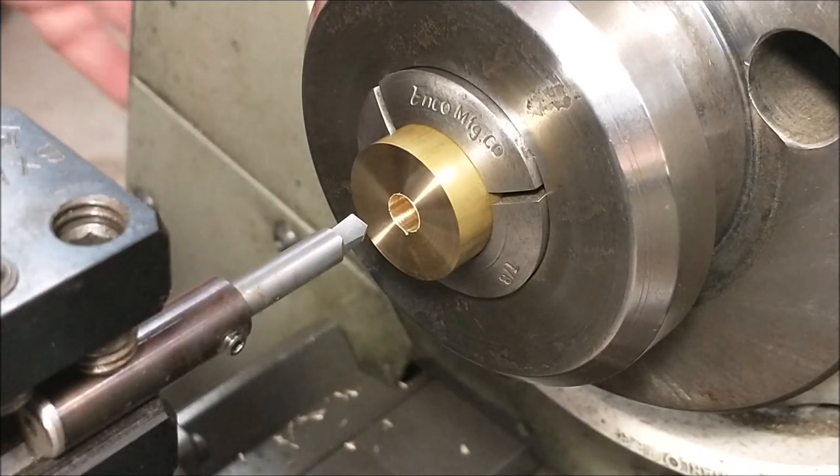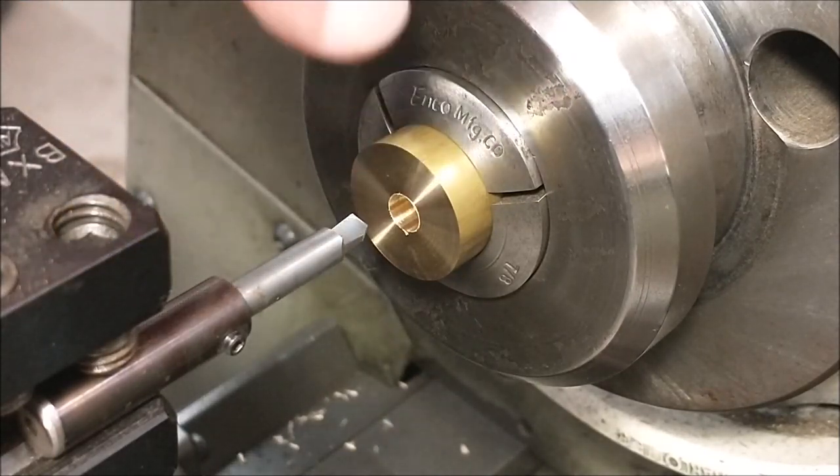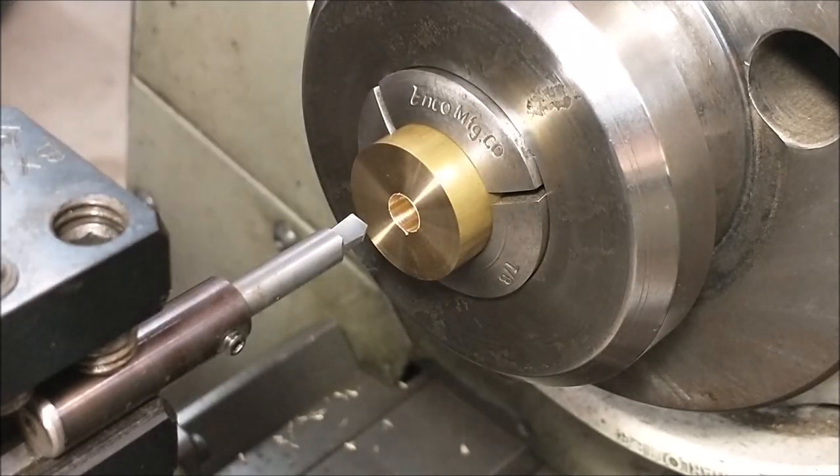All depth movements and all cutting motion are done by moving the carriage in and out. Do not move the cross slide. If you want to make a deeper cut, move the carriage. Now we're ready.